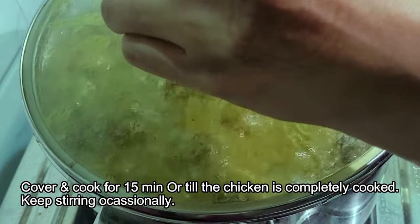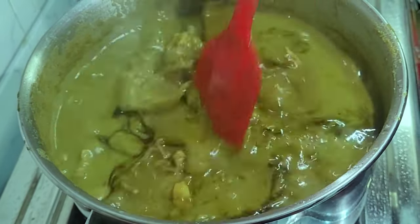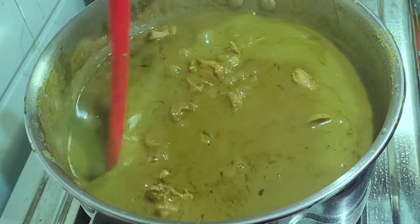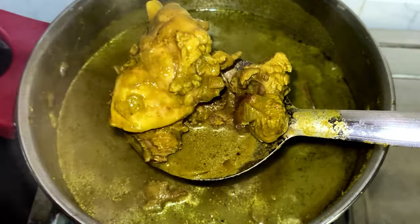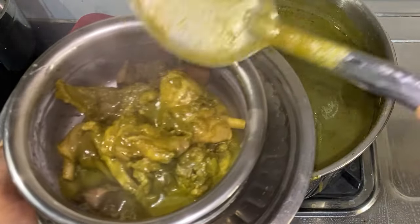Make sure you keep stirring it occasionally to prevent it from sticking to the bottom of the pan. And then this green chicken chops or green chicken curry is ready to be enjoyed. I frankly don't know why it is called chops, as it is not just the leg pieces but the whole chicken with the bones that is used in this recipe in most restaurants. In fact, I have even used the chicken gizzard and the liver.